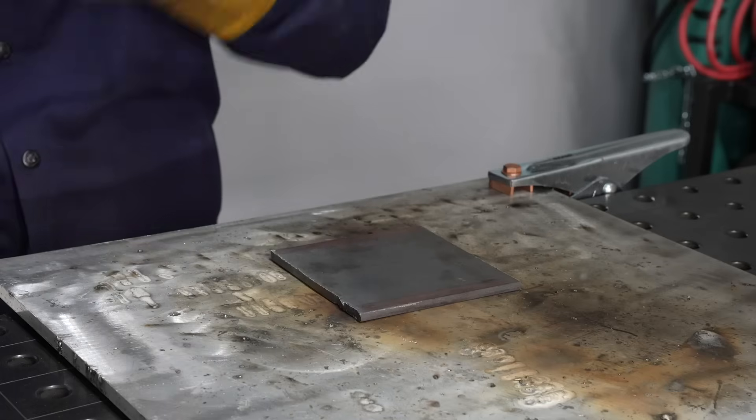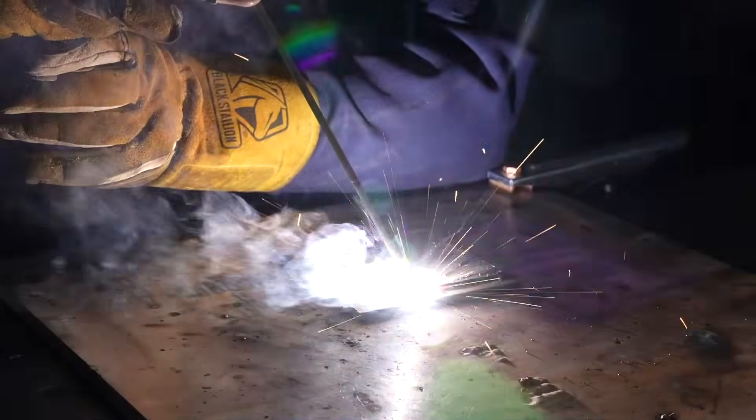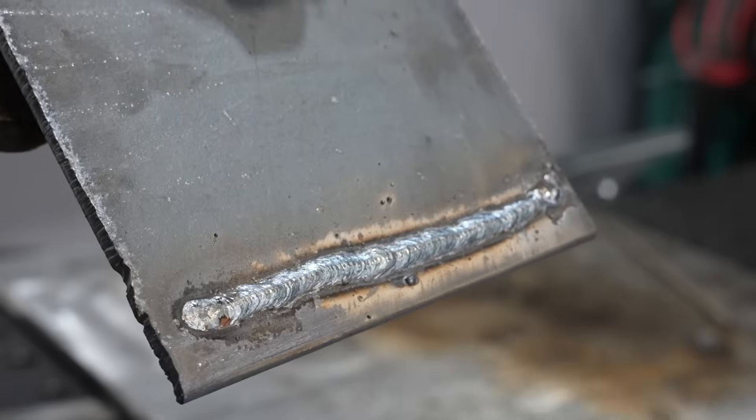The first exercise is one of the most important you can run — it's just a regular bead on plate, stacking beads across the plate. Watch this start: it's a little bit shaky and I'm already running before I've let my puddle really establish, which is going to be problematic. Afterwards it's running pretty well — I'm maintaining a steady consistent rod angle, pointed backwards a little bit, which helps push the slag back behind the puddle.